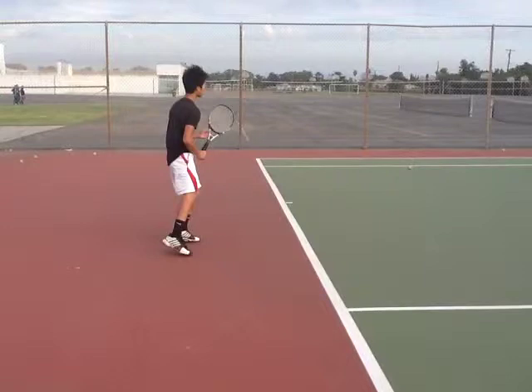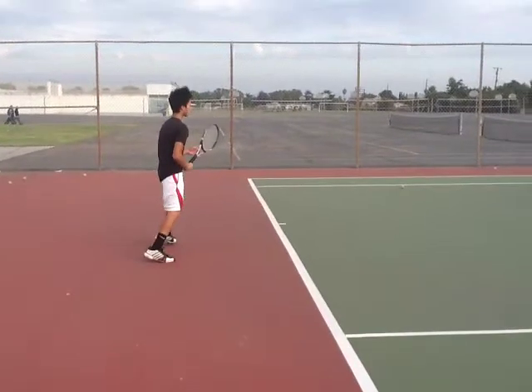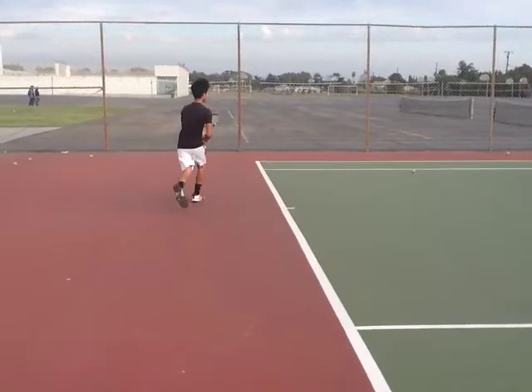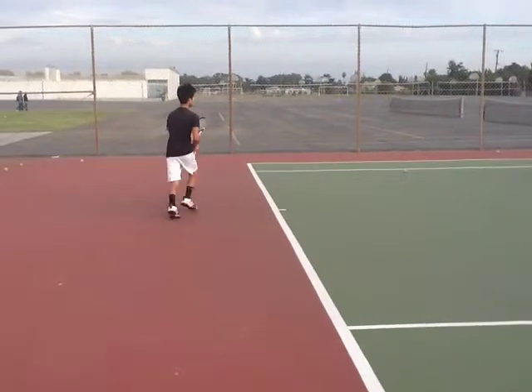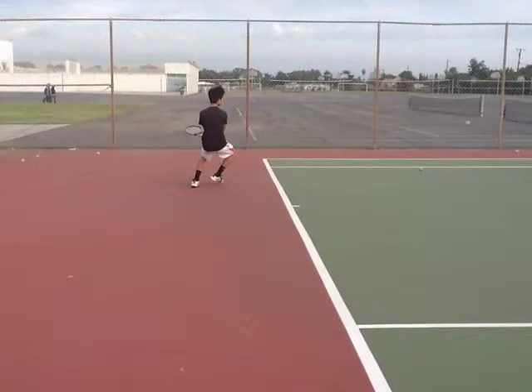Let's look a little bit at your technique on your backhand side. Look at your preparation — you're shuffling to the ball and let's see your racket takeback. So you turn your shoulders and you're kind of running with your racket in front of you. What I'd like to see is you have your racket back ready and then you run. So you load your back leg, your weight's on here and you're getting ready to step in, which is really nice.